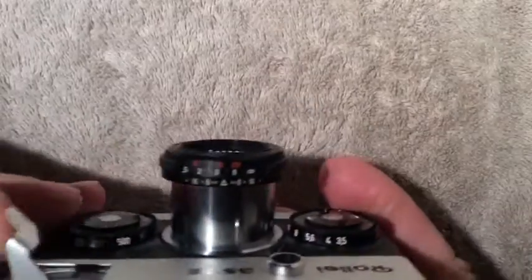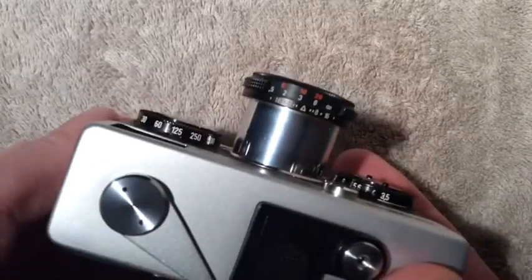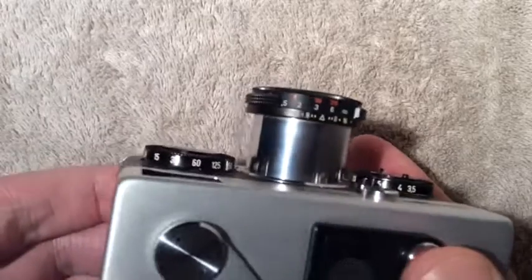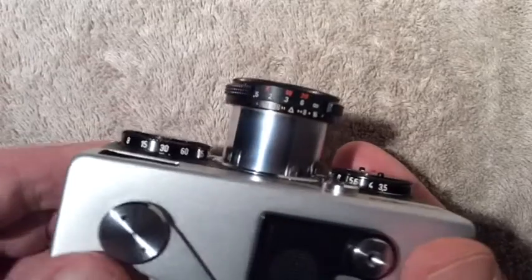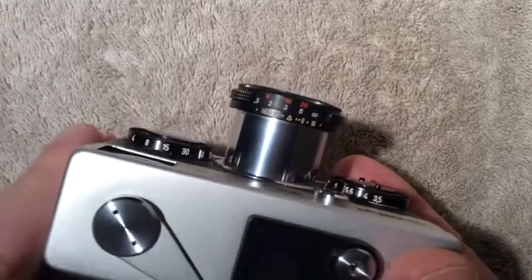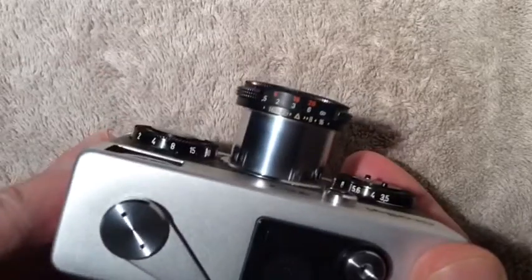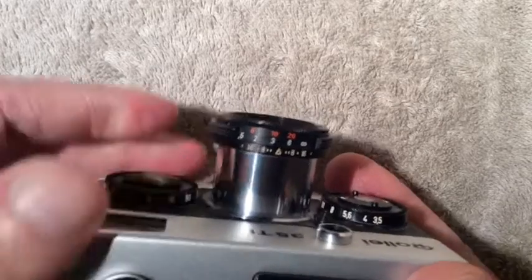Let me demonstrate some of these speeds: 500th of a second, 250th of a second, 125th of a second, 60th of a second, 30th of a second, 15th of a second, 8th of a second. I don't think these are accurate.